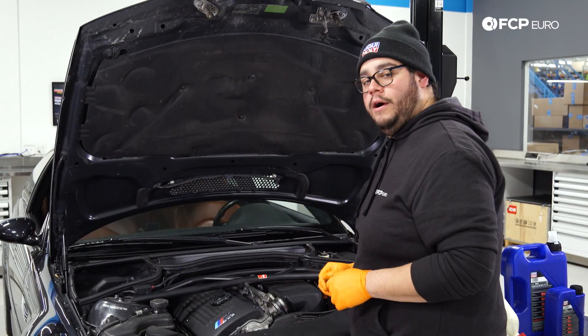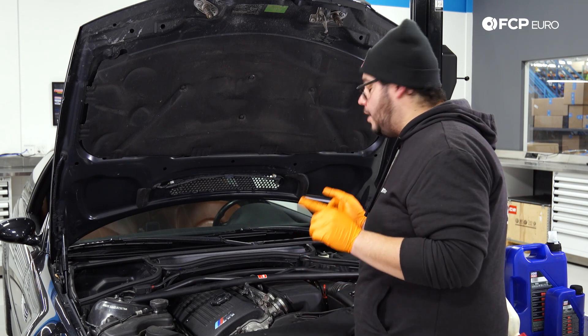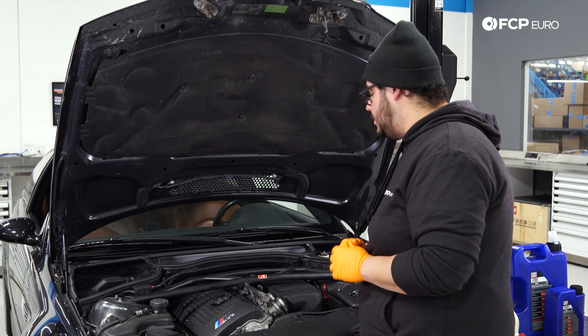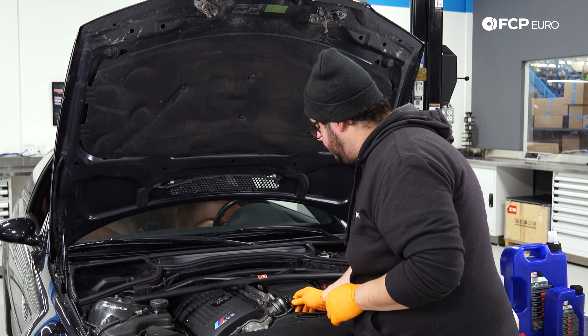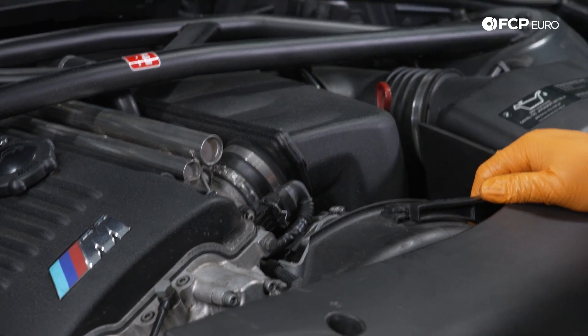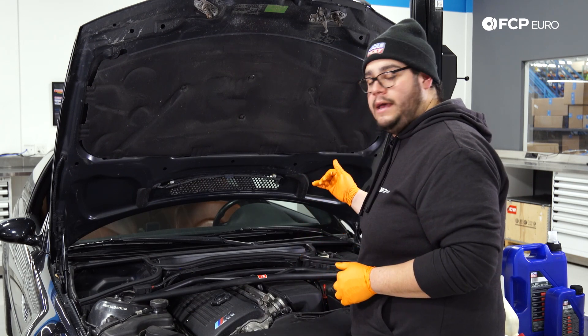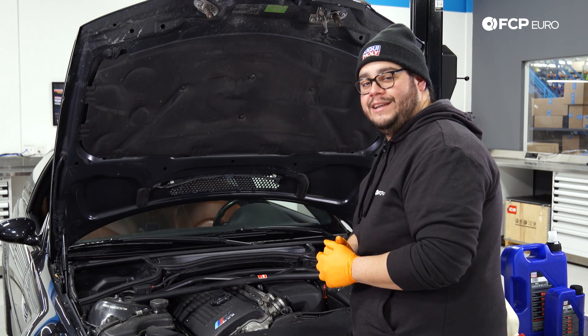Now that we have our oil filled and our oil filter situated, we have one last thing to install — the cable for our throttle position sensor. Simply pull it back down and click it into place. With that all done, let's head inside the M3 and reset our service interval so everything is squared away.